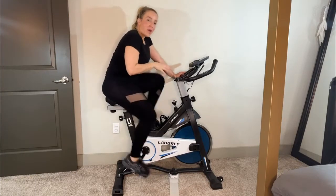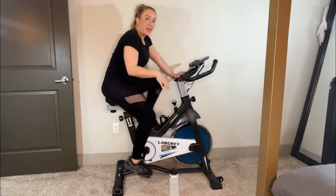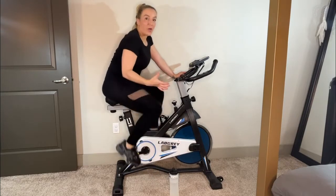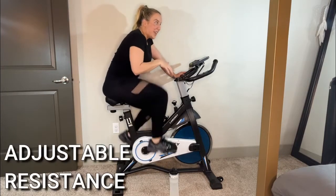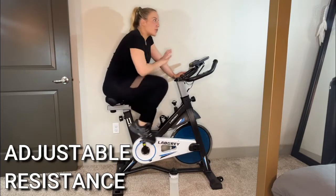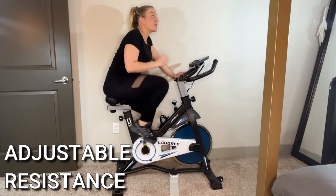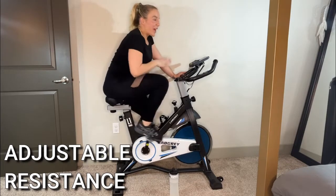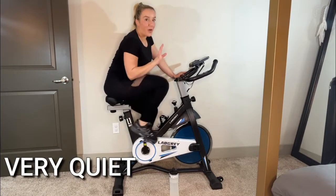I've been on some moderate resistance — let me show you. Even when you crank it up to much higher resistance, it's still really quiet. Listen — that's as loud as it gets. This is an amazing option if you live in an apartment or you're upstairs and trying to get a quiet workout. Sometimes treadmills can be really loud; doing CrossFit or HIIT workouts with jumping can be really loud. This is super quiet.